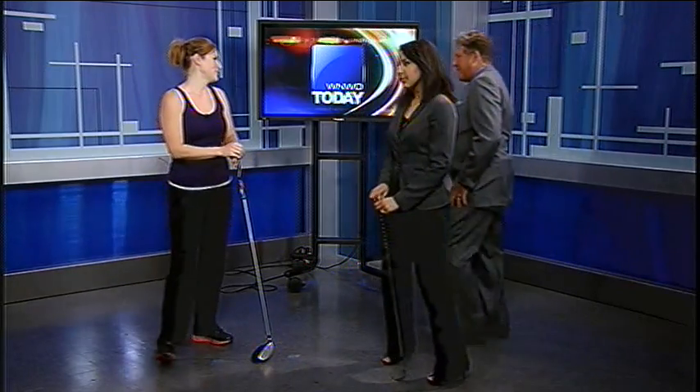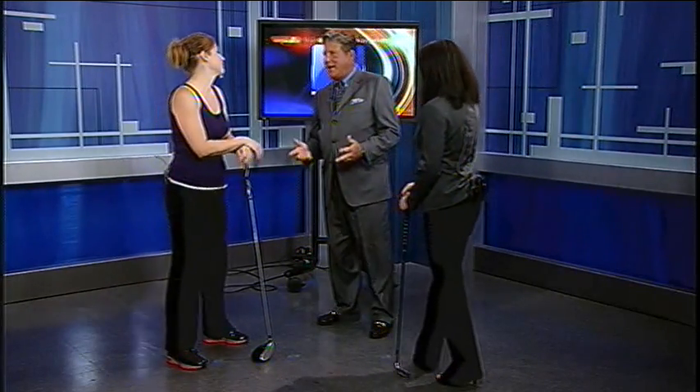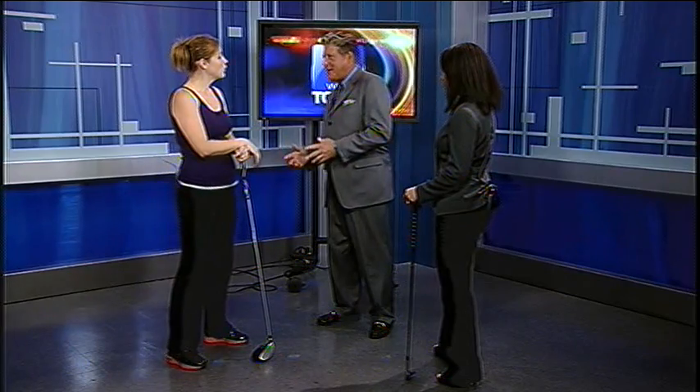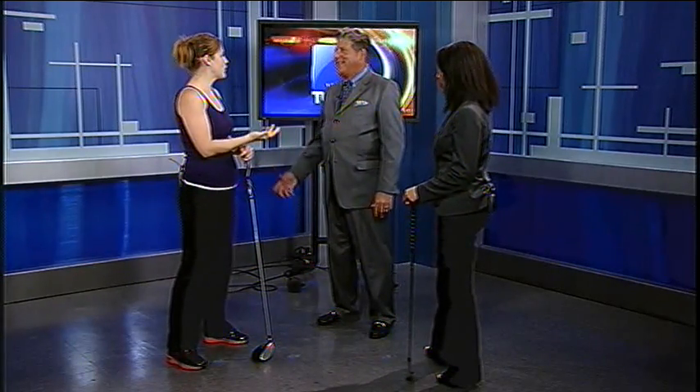John, do you stretch before you hit the golf course? I'm not a big stretcher. Somebody told me when I was young — a hockey coach actually — if you start stretching, you're going to have to stretch forever. But if you don't stretch, you won't have to stretch forever, because you'll be injured and you won't be playing. When I golf, I like to go to the range and I do have a long warm-up session.